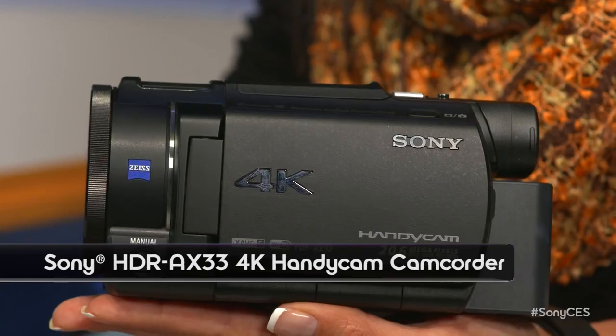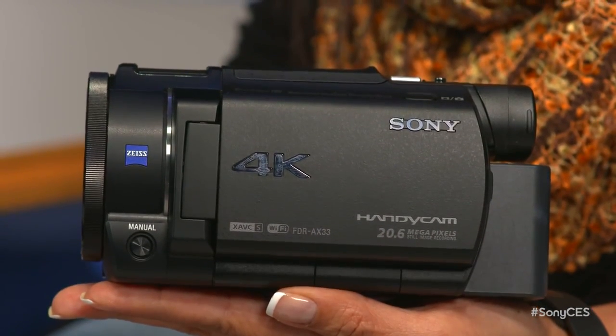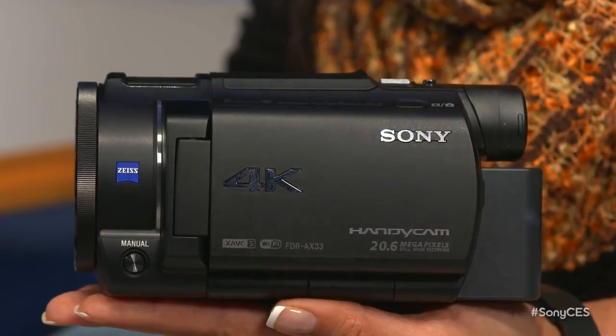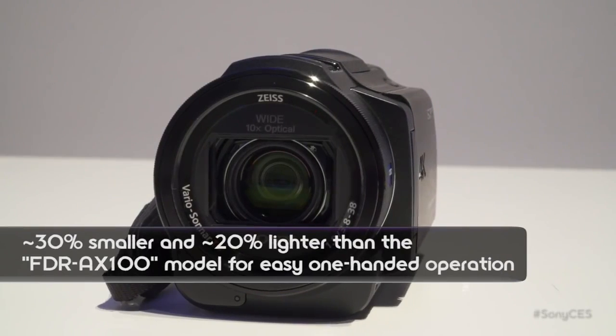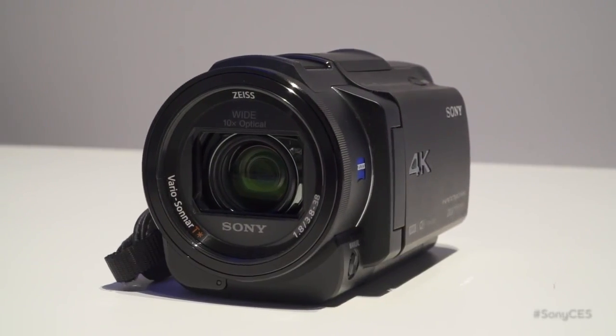So you have a new 4K Handycam with you. Yes, this is the very smallest that we've ever introduced 4K in a traditional Handycam format. So it's a really small form factor, introducing it for a really great price point of $999. It's basically for everybody.